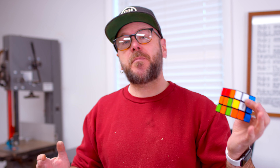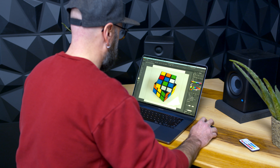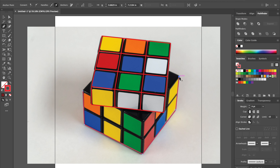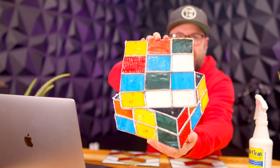Now I'm going to show you that you can use third-party software if you want to. I'm going to take a photograph of this Rubik's cube, draw it up in Illustrator, and cut out all the colored pieces in acrylic on this machine. You might remember I tried to do this out of stained glass and failed, so hopefully we can make it happen this time with a little help from technology.